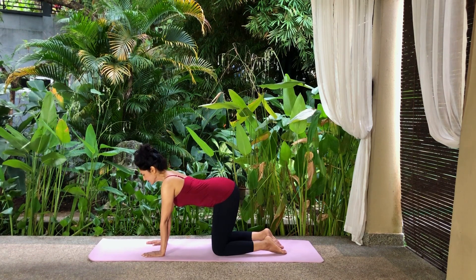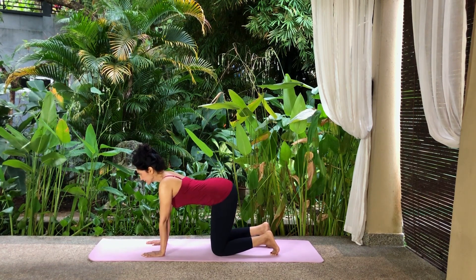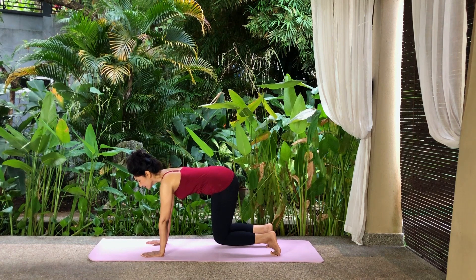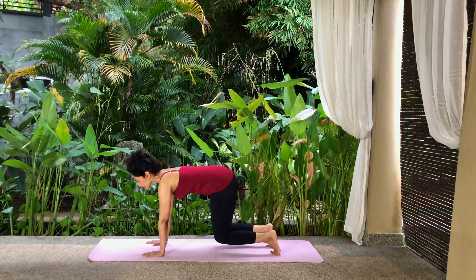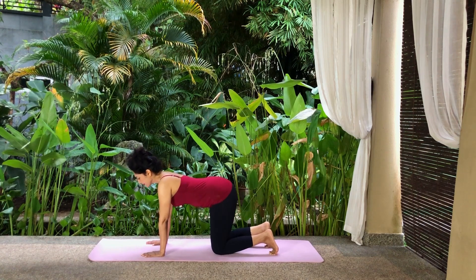Keep your head in a neutral position and tuck your toes in. Engage your navel and lift your knees off the floor so they are hovering just above the floor. Keep pulling your navel in, breathe normally and hold your position. Lower your knees to the floor and relax.